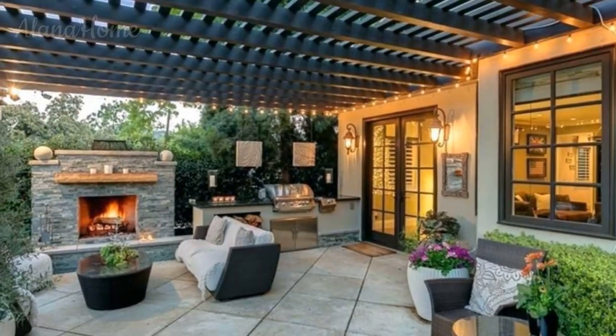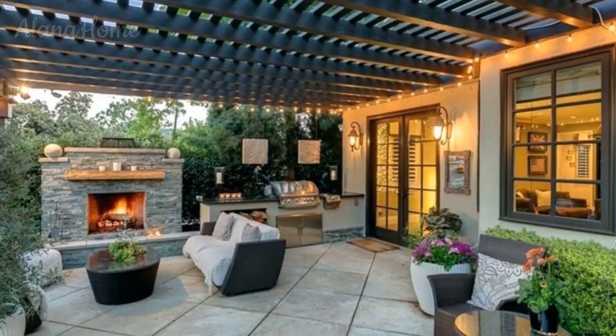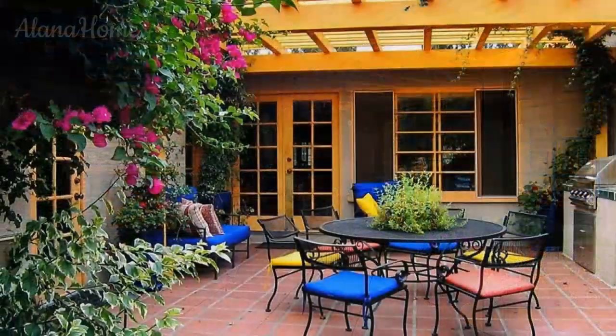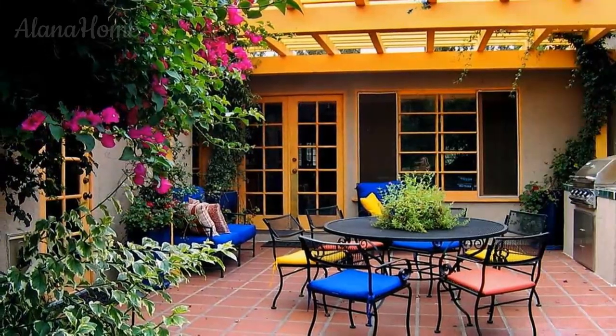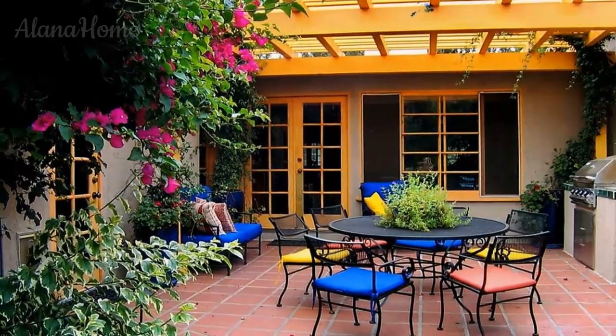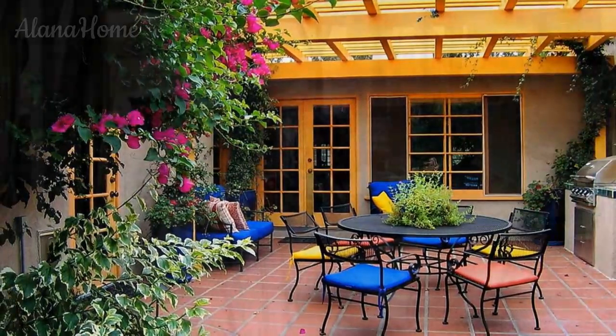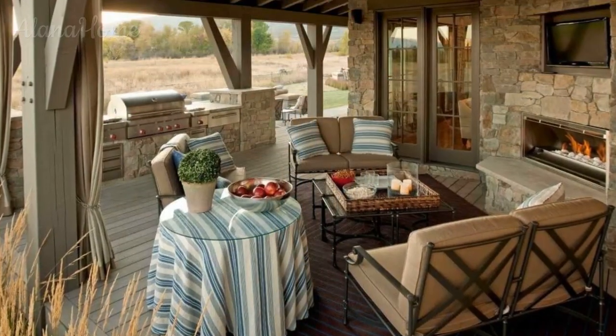Retractable walls and screens. If you desire the flexibility to fully open your veranda to the outdoors or enclose it for added protection, consider installing retractable walls or screens. These versatile elements allow you to adapt the space to suit changing weather conditions or your desired level of privacy.